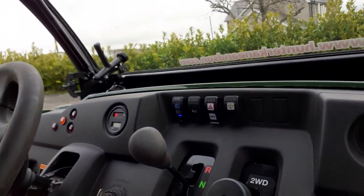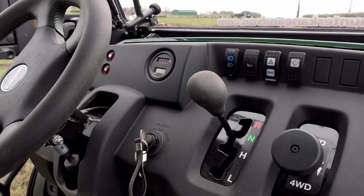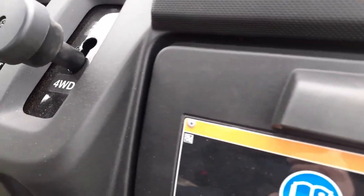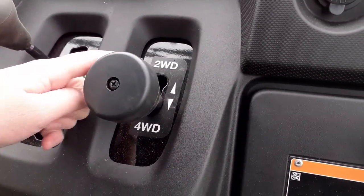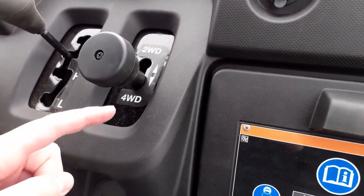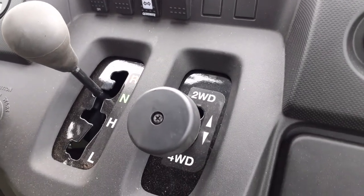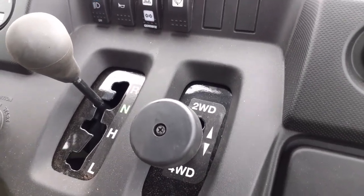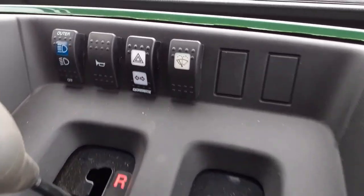Inside the Kawasaki Mule, we have the two-wheel and four-wheel drive — there's two-wheel and then four-wheel down there — and then we have reverse and neutral, high and low gear. We use this to pull it down or up.